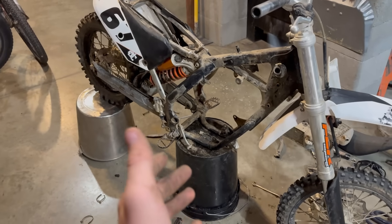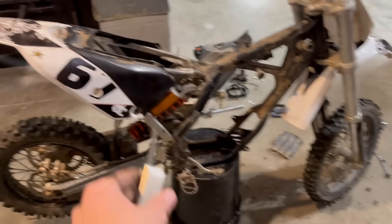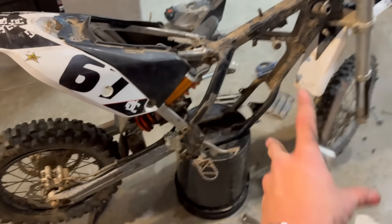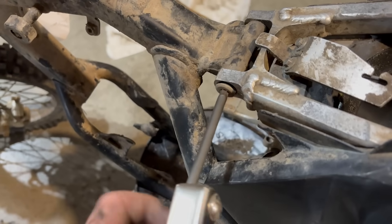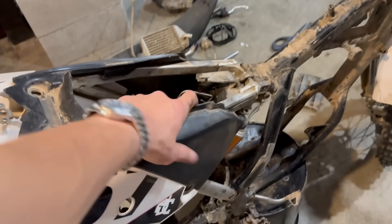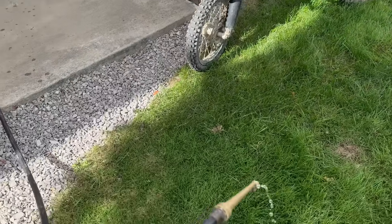It's pretty much torn apart, and I'm going to keep tearing it apart and keep cleaning it up. I got the entire motor out now. So I'm going to take off this subframe and then deep clean this whole bike. Let's clean this thing.